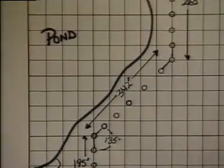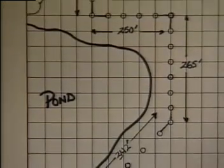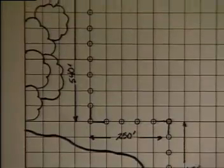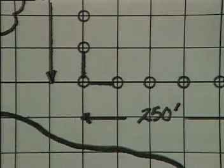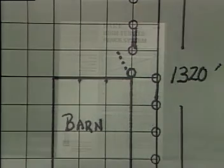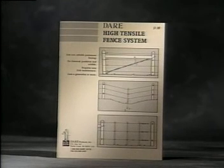Installing a high tensile fence is easy. Start by making a rough sketch of the area to be enclosed. It should include dimensions and details such as 90 degree corners, all bends and dips, and where gates are to be located. Refer to the DARE high tensile fence system guide and select the design best suited for your application.